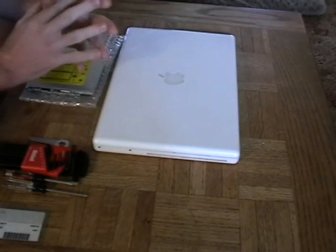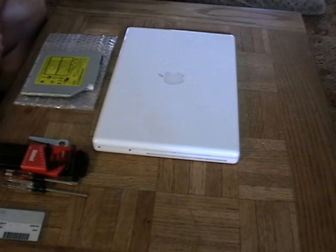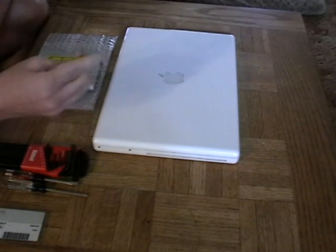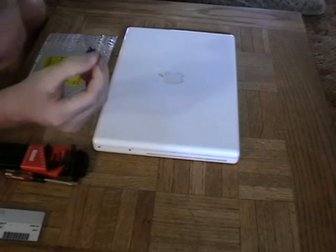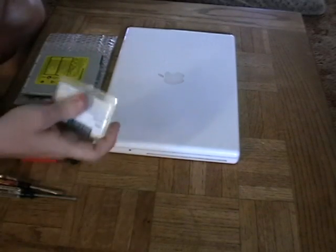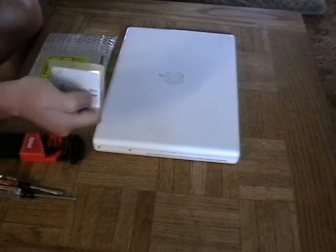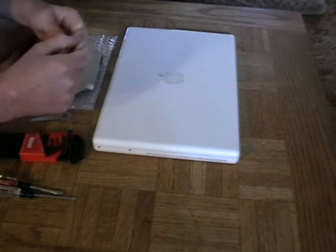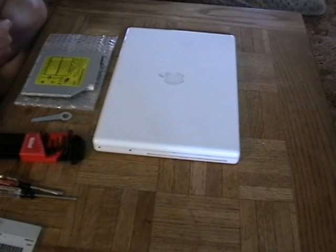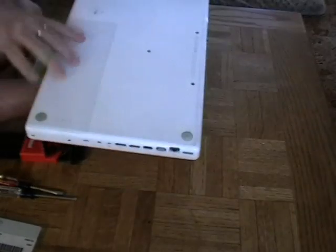The first thing you'll need is to order yourself a new DVD drive — I'll provide a link for where you can find these. You're also going to need some tools: something like a coin, or I'm just going to use this little tool here to help pop the battery off the back, a small Phillips head screwdriver, and a nylon card that won't carry a static charge, which I'll use for prying when we get inside the computer. To start, flip the computer over and remove the battery.